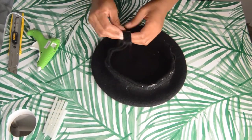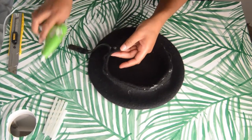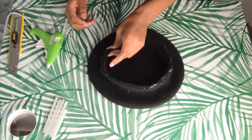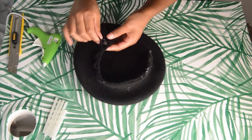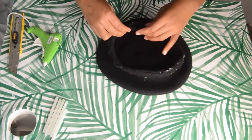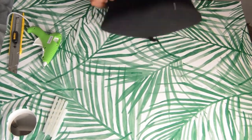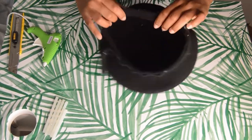Remember to keep trying on the hat as you go, because you want to make sure this thing still fits you. I made the mistake of waiting until the end to try it on and it was too tight. Thankfully the hot glue is kind of forgiving, so I was able to rip it off and start over again. But you want to fit it as you go or you're going to have some problems. And if you have a big head like I do, stretching and pulling on it as you go is going to help.